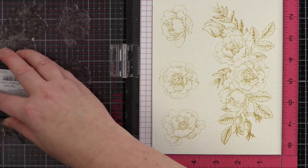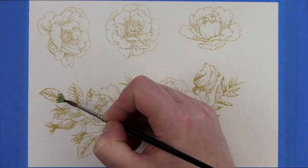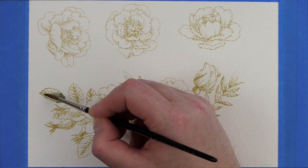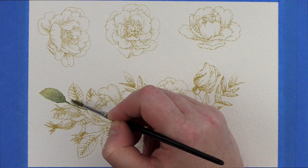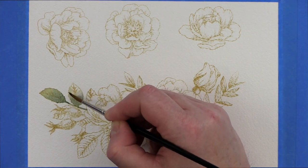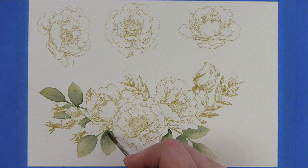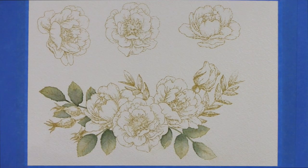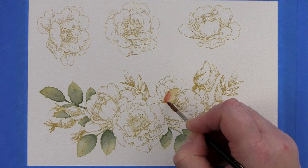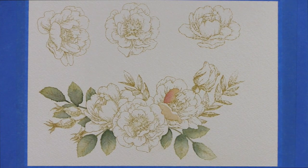I then taped the piece of card to a board with blue painter's tape and started to paint. I used a variety of Daniel Smith watercolours, which I'll list in the description below along with the other supplies I used today to make this card. I took the painting slow to enjoy myself, with various interruptions for parcel deliveries and children. This card took me over two hours to complete. However, I love to paint and find it very therapeutic, so I didn't mind the time passing.